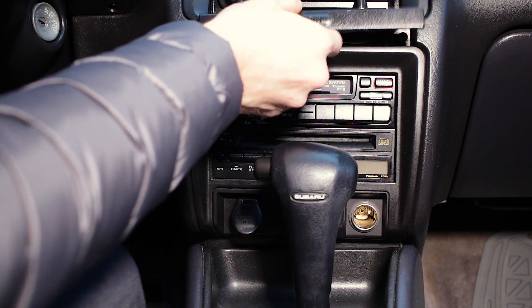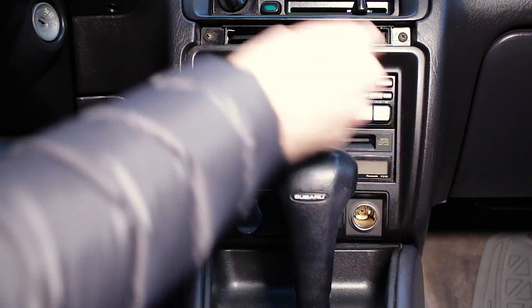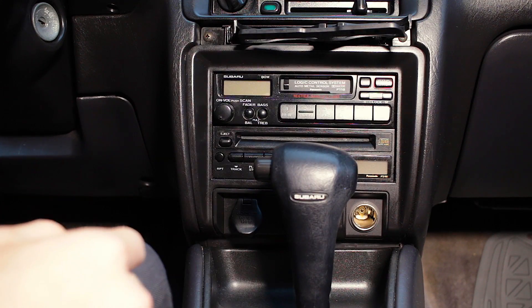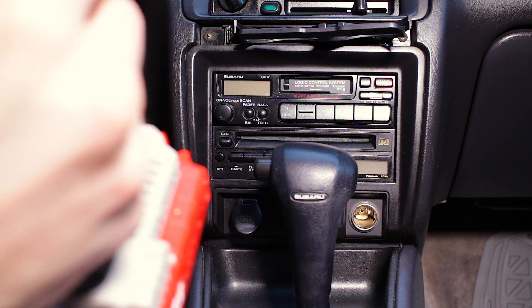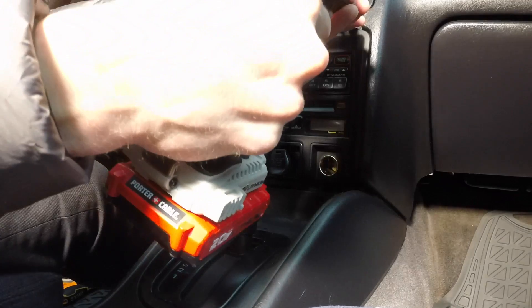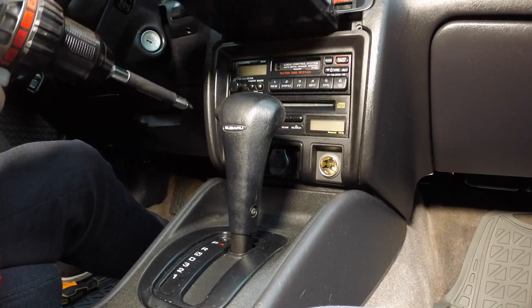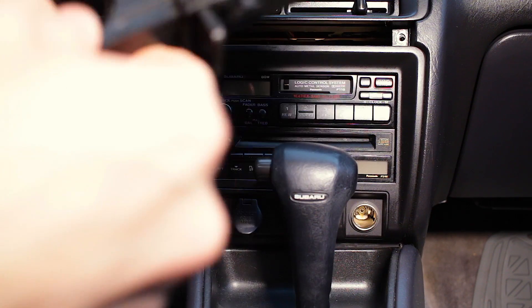To start, we open up the tray here, which mine of course, like most, is broken. We don't need to get that out all the way — we just need to get to these screws. I just bought this car, so there's some leftovers from previous owners.